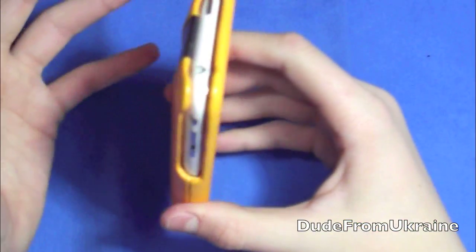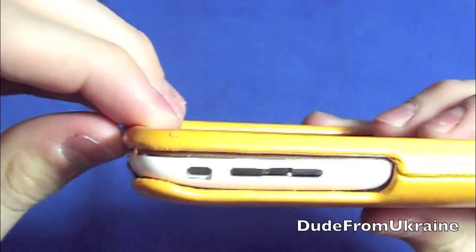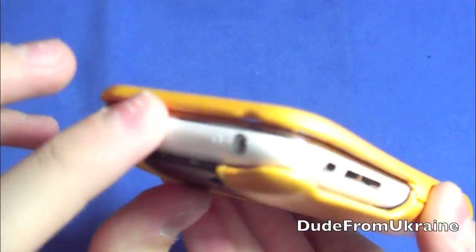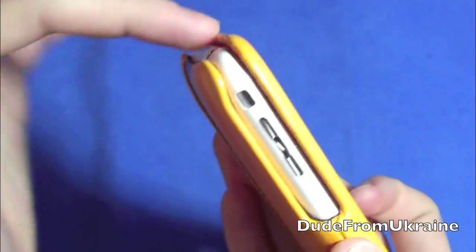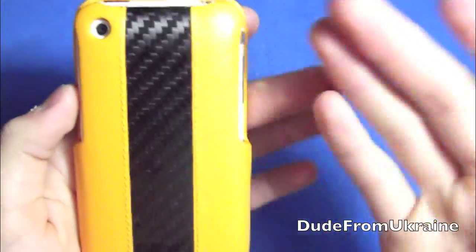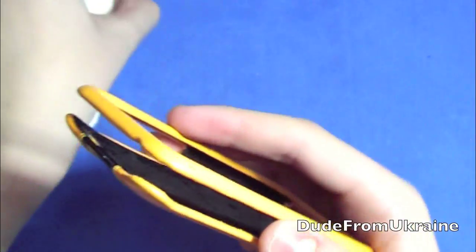Some people I've shown this case to had concerns about whether the phone slips out. It does slip out a little bit when shaken, but I think it stays in there pretty well — the two pieces are pretty firm and hold the phone in. If you drop it, it's probably safe, though the open top is a slight concern. To take it out and put it in is pretty easy, and overall I think there's still a lot of protection — it's pretty thick.